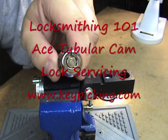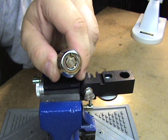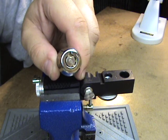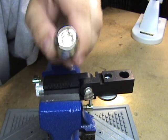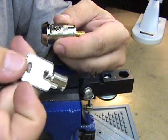What I've got for you tonight is the next installment of my locksmithing 101 video series. This one's going to be on ACE type tubular cam locks. This is an American lock and I've got the keys for them.